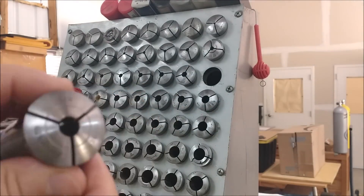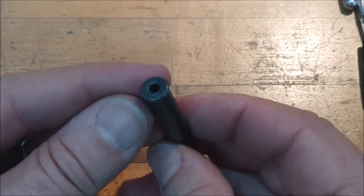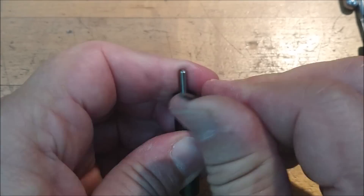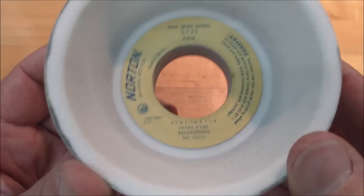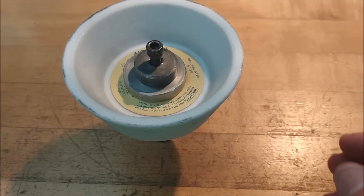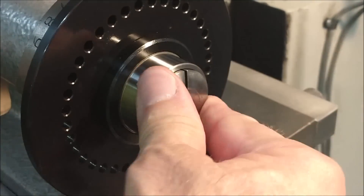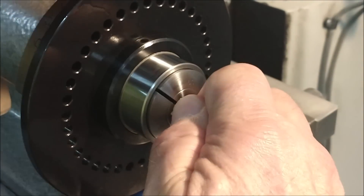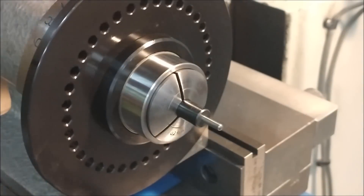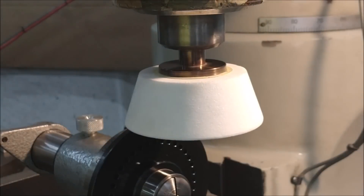The process starts with a three-eighths collet, a 125 high-speed steel drill blank in a three-eighths by one-eighth adapter — lock it down. Norton cup wheel, homemade adapter, a quarter-20 screw securing it nice and tight. Spin indexer in the mill: the three-eighths adapter is placed in the three-eighths cut and the wheel is placed in the spindle.